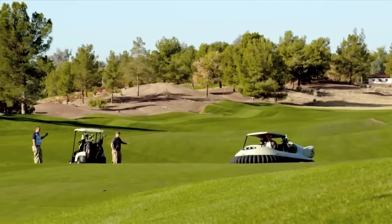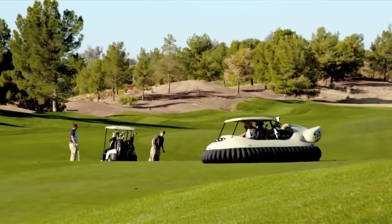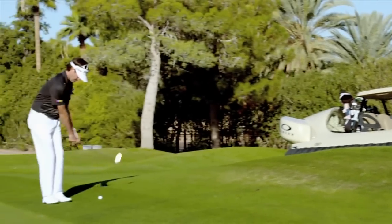I see a lot of stares, a lot of laughs, and then they actually see how efficient it is. I think it's going to really get more people involved — they're going to want to just drive the hovercraft and not play golf. But that's how I got started: driving a golf cart, and then golf got in the way.